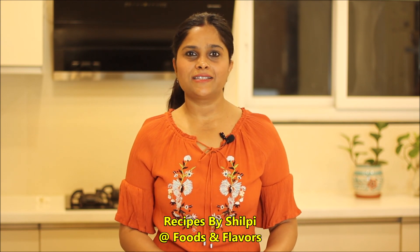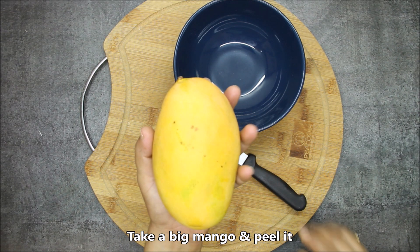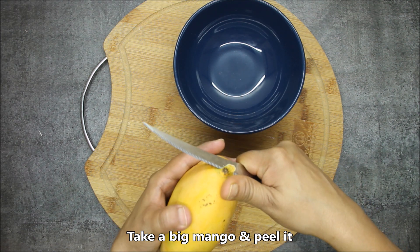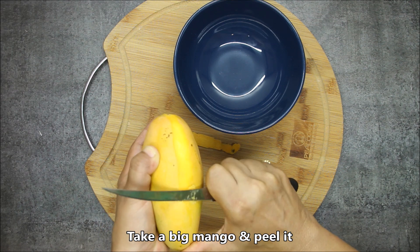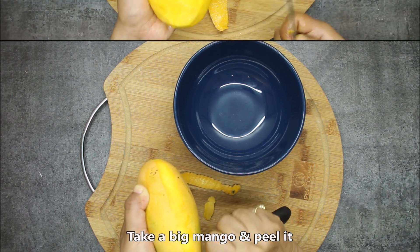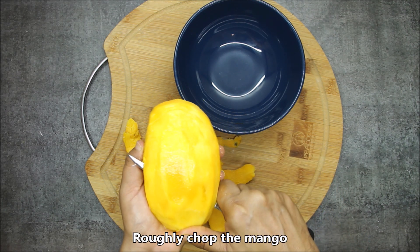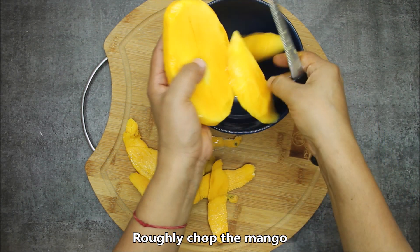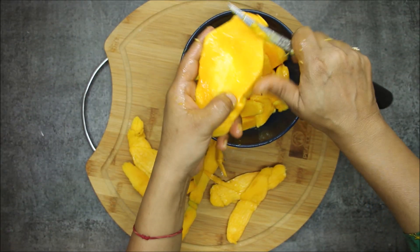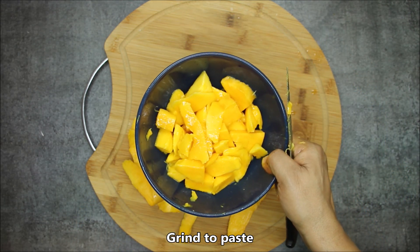Let's make this delicious mango kulfi. We will remove the skin from the mango. Look, I have washed it all. Now we will cut it in a small bowl — just cut it and chop it roughly. I have cut it all well.